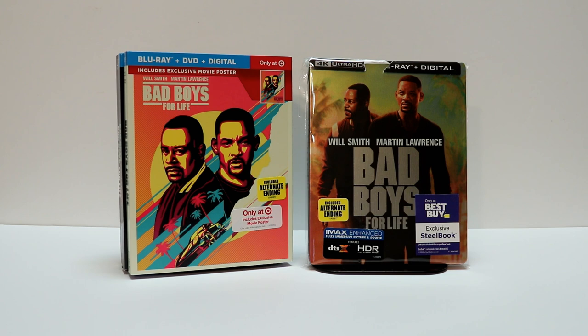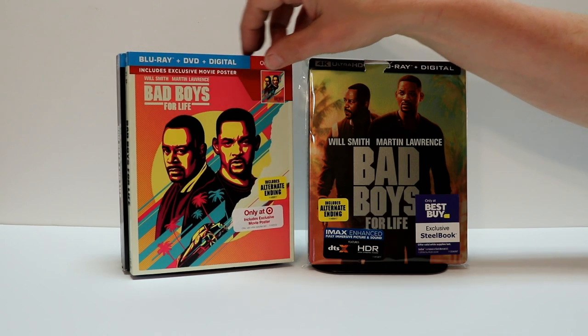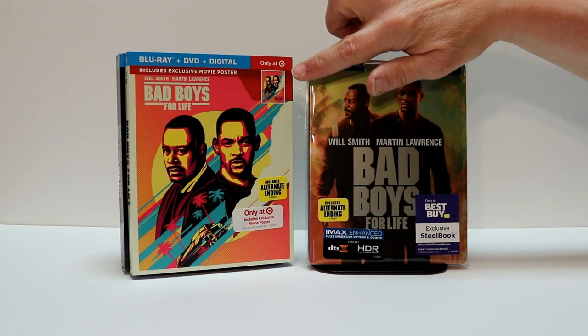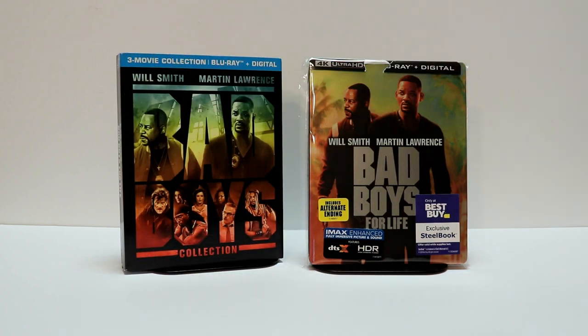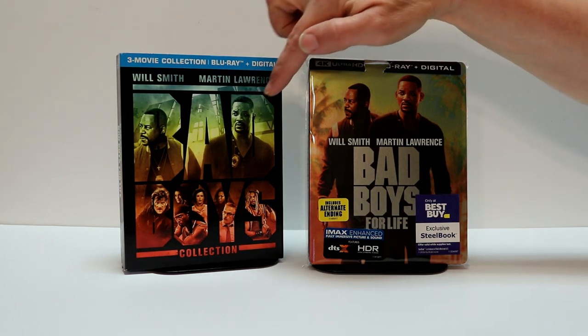I also wanted to take time to show you some of the other releases that I picked up. I did pick up the Target exclusive. This one comes with this nice artwork — a variant slipcover with a poster included. This does have the Blu-ray, the DVD, and the digital. And then I also picked up the three movie collection, which has all three movies in the same box with some different artwork.